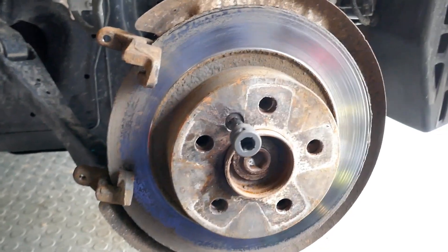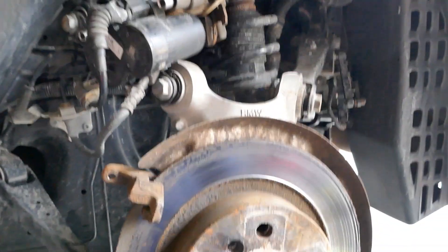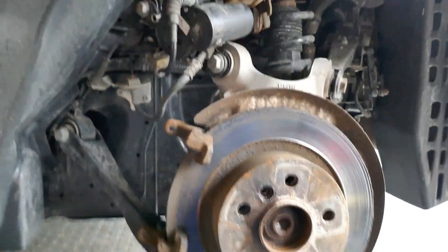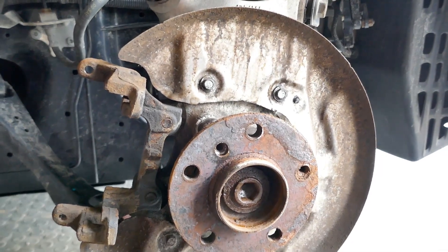Here's a neat trick I just found out: once you remove the bolt for the brake rotor, you can actually remove the rotor without removing the bracket. That'll save you a little step there.